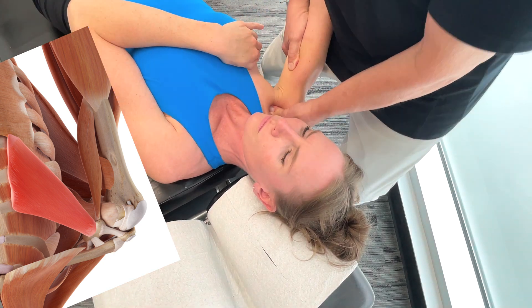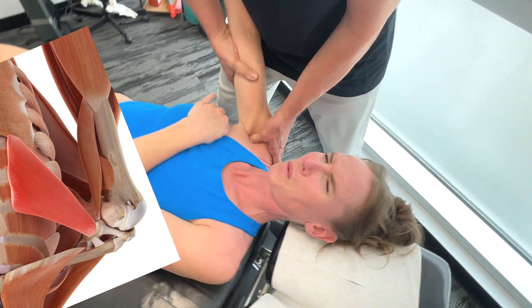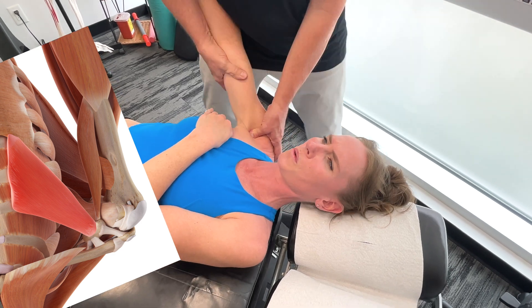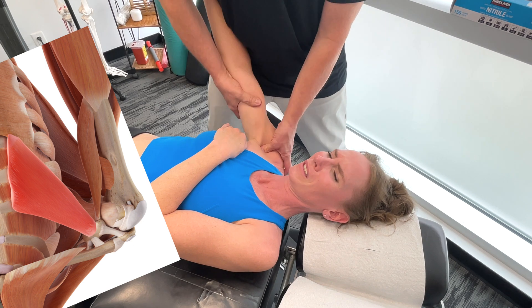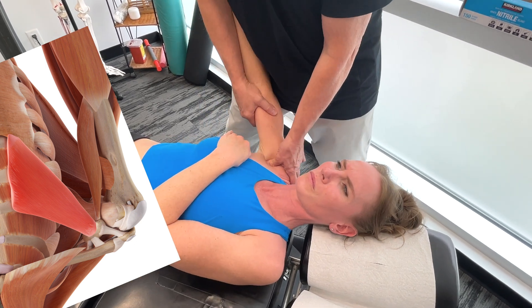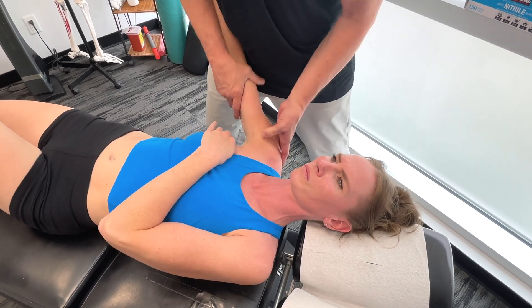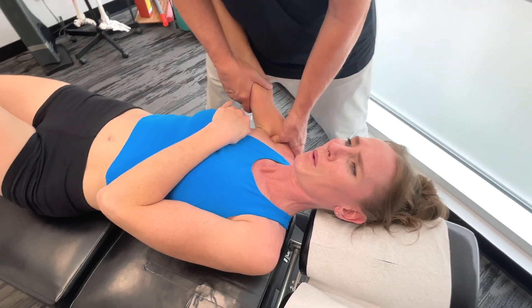The insertion is on the medial border of the superior surface of the coracoid process of the scapula. Let's take it internal, external, internal, external — really feel the difference there. That's huge. Basically, the pec minor stabilizes the scapula by drawing it inferiorly and anteriorly against the thoracic wall.